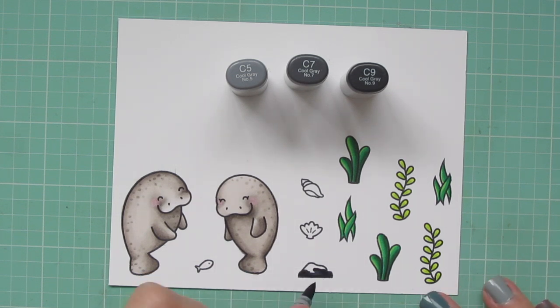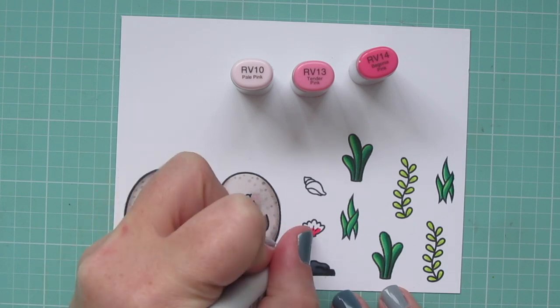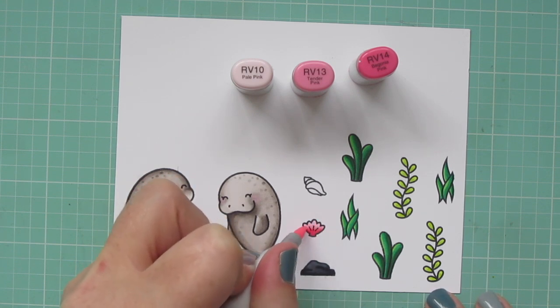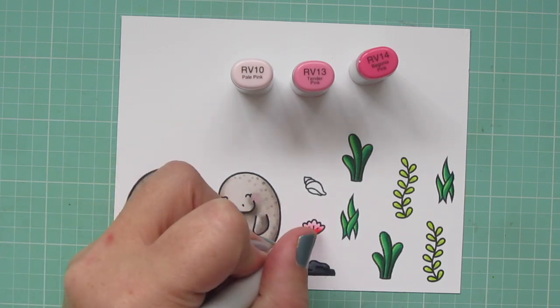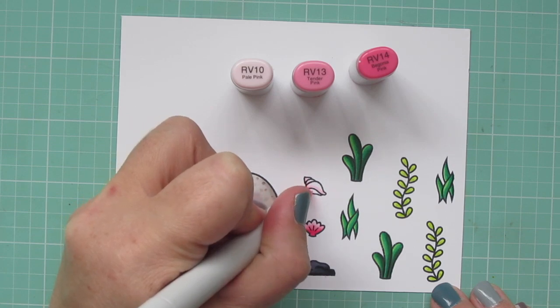Moving on to the little stone, I'm using C5, C7, and C9. I wanted to use cool tones to really differentiate from the manatees, and I went a lot darker with that. Then for the little shell, I'm going to go back to my RV10 but also introduce RV13 and RV14 to make that much brighter. Since this is a Valentine card, I definitely wanted some pops of pink. I just went back and added a little more of that RV13 in the center because it got knocked back.